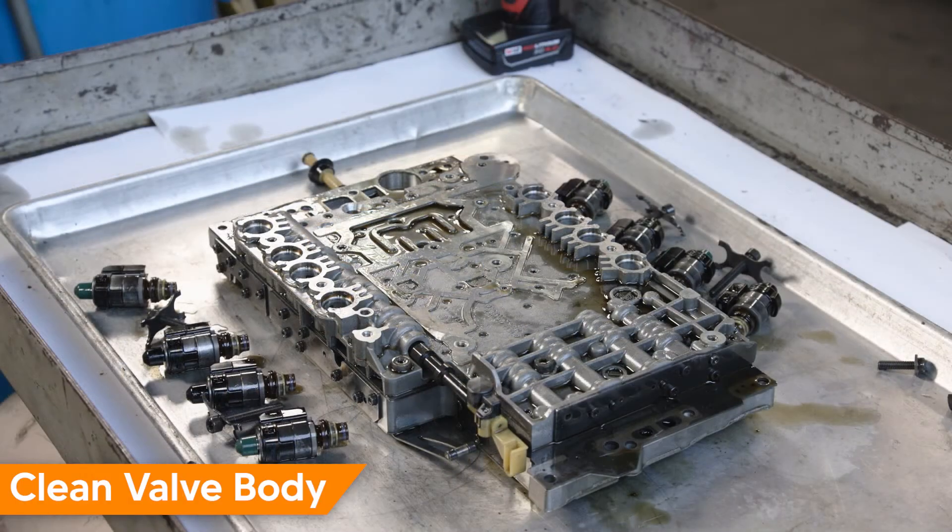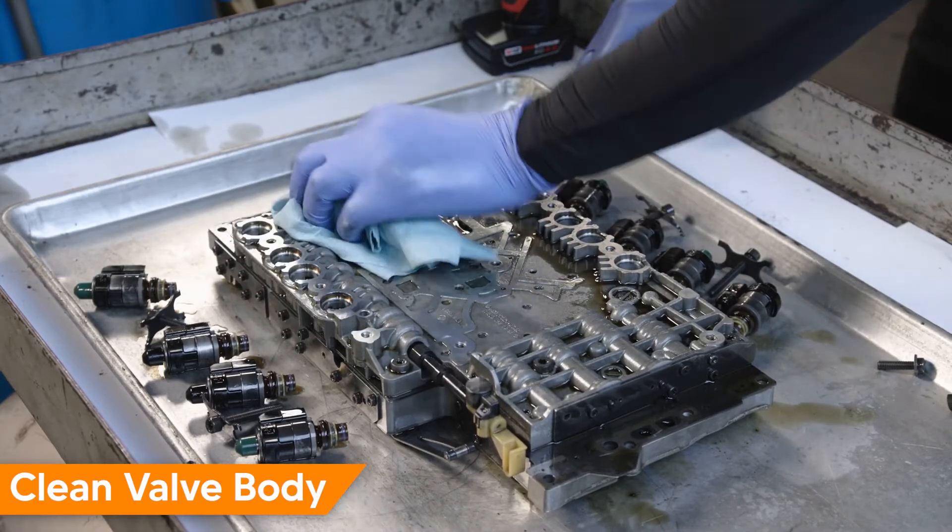Wipe down the valve body using a lint-free cloth. If needed, use new transmission fluid as a cleaner.